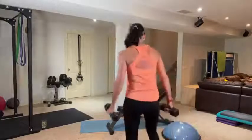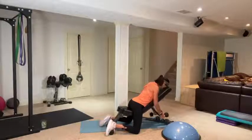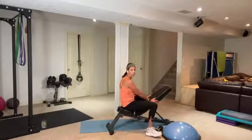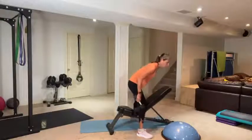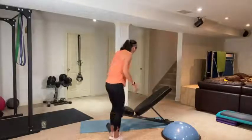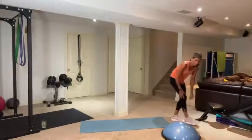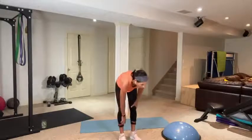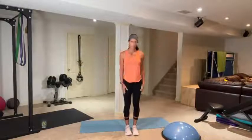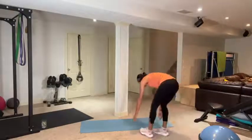Before we get started, I want to show you a bench option we haven't done in class. You can incline your bench, come down — my bench lets me go right to my knees with my head down. The nice thing is your back is in a good position and you're supported. Be careful of your head and neck. We'll be working those back muscles, plus shoulders — going out to the side today, not shoulder press like last week.